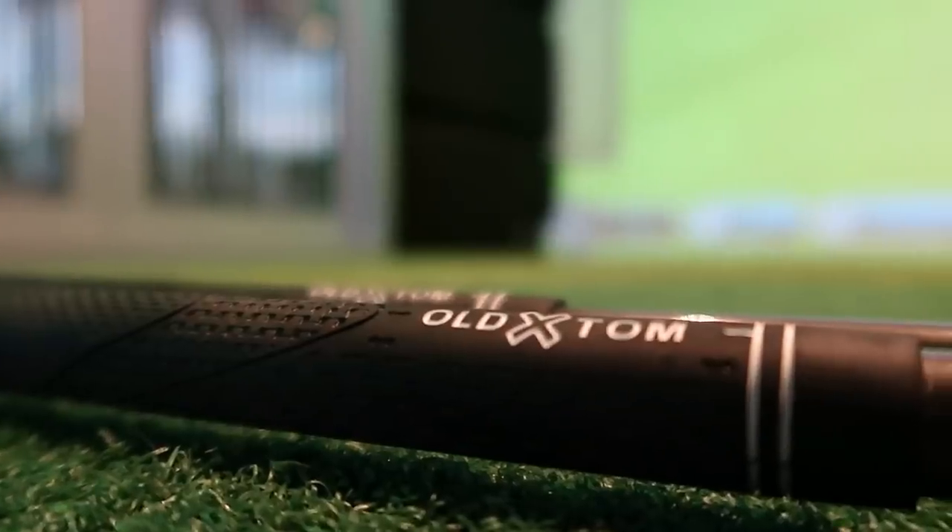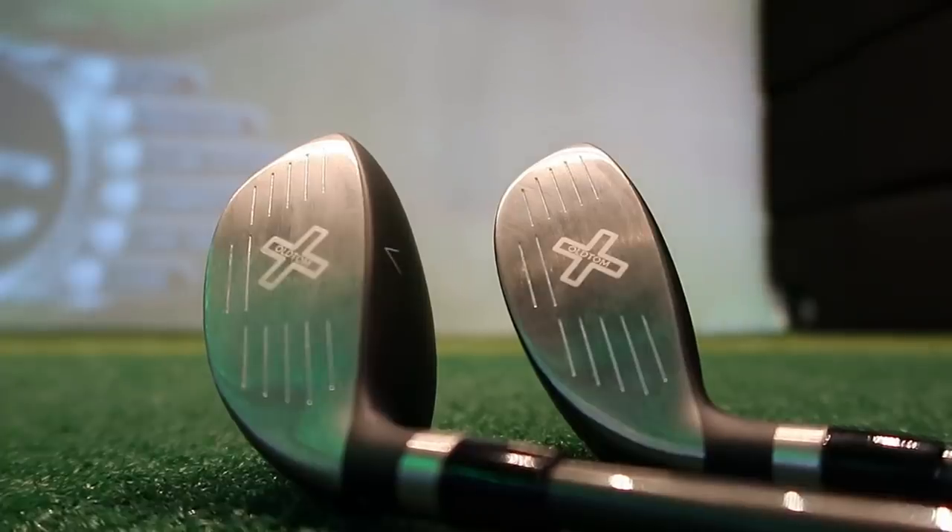Welcome back to a brand new video. Simon here at Berford Golf Lab. Old Tom Golf — just in case you didn't know what they're called, they've literally got it plastered all over this club. Before we get into this video, I want to ask: are you a driving iron/long iron player or are you a hybrid player?